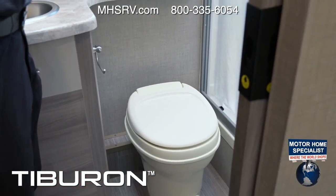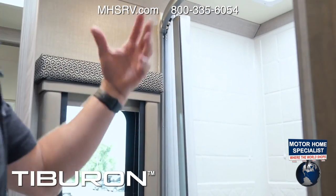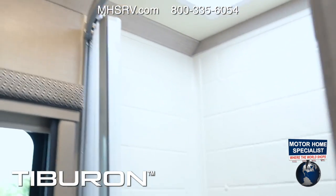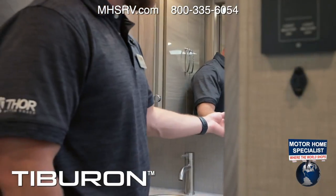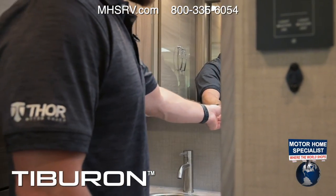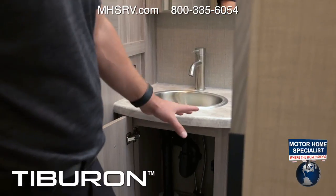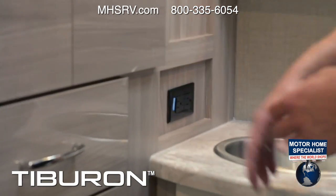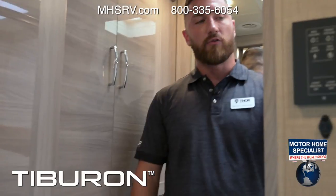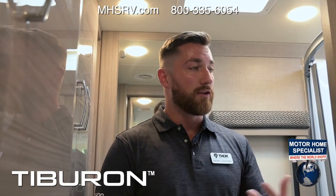Behind the mirror is a medicine cabinet for more storage, a stainless steel sink with hot and cold adjustments, and underneath the sink is your water filter — easily changeable. The main GFI outlet is located here and controls the entire motorhome. Your third-generation WineGuard controls — a small black box with a red button — is also here, allowing you to adjust the temperature for your water to your desired setting.